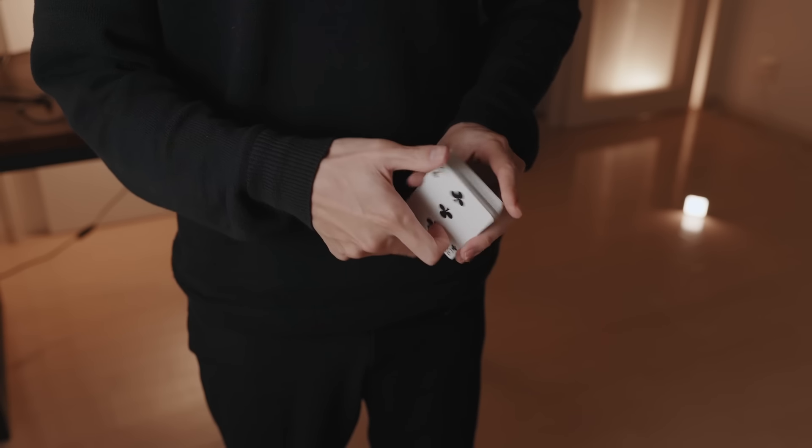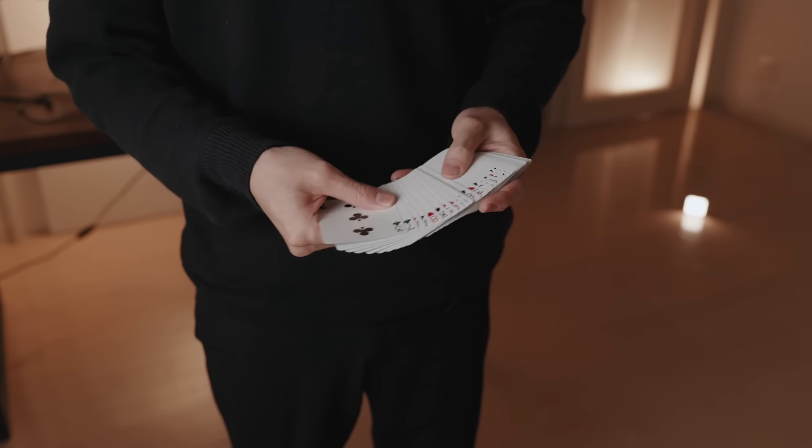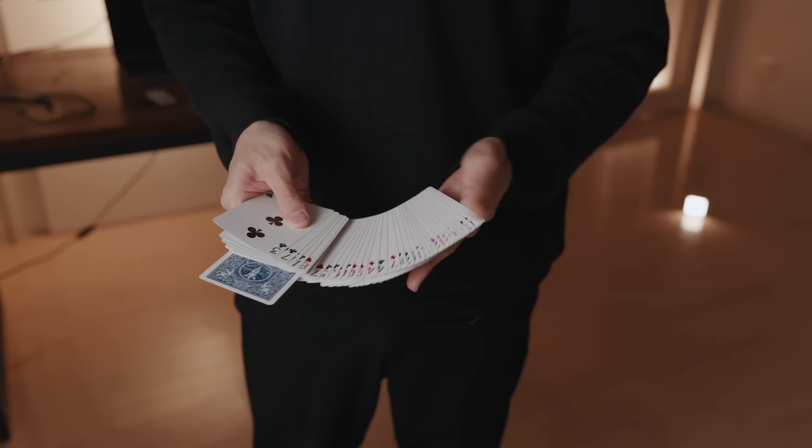You then go through the cards one by one and the spectator's card is the only one that's face down. But before I show you the performance and tutorial I need to tell you about the incredible magician who invented this trick.